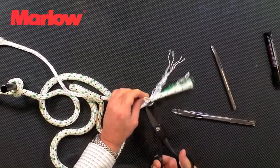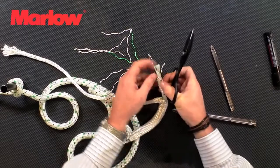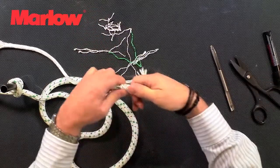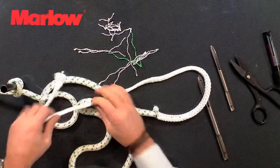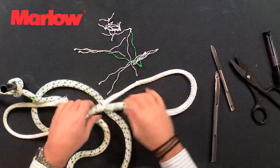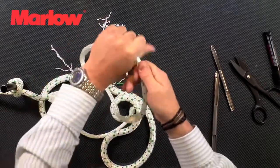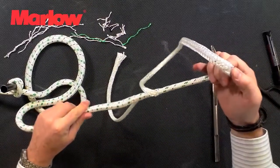We've done that — we're going to cut these off. Now we can pull the cover back down to bury the core, and pull this, making sure we don't twist the core as we pull it in. Smooth down all the slack in the splice and then form what's going to be the eye.